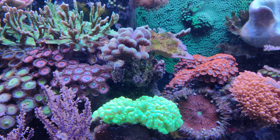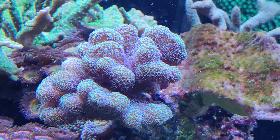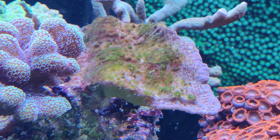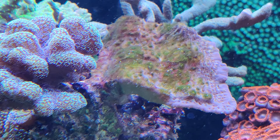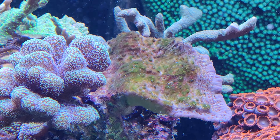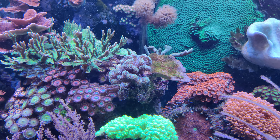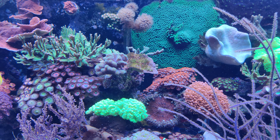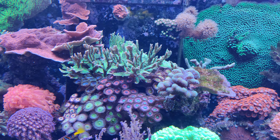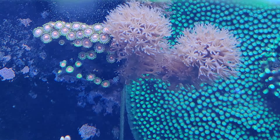One of my Montiporas has actually started to die off a bit — this one, to be precise. As you can see, the edges are still okay-ish, but the main part of the coral has been overgrown with algae, so this one is a goner, sadly. I think it started during the Montipora-eating nudibranch phase, but it kept declining even after that.